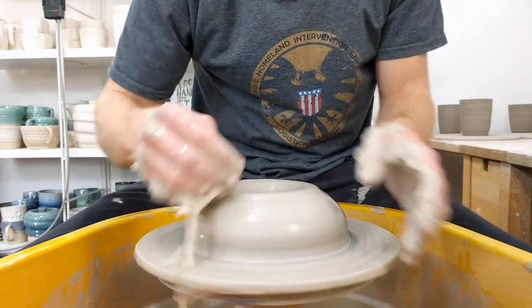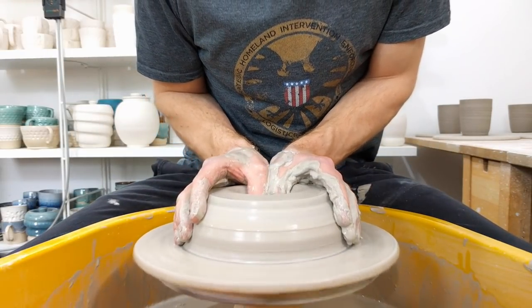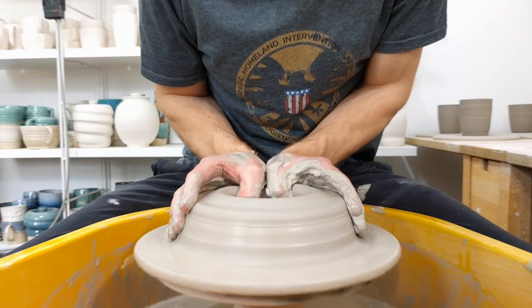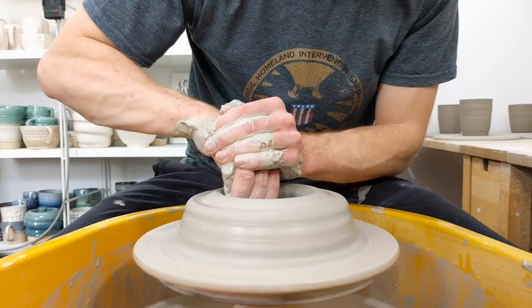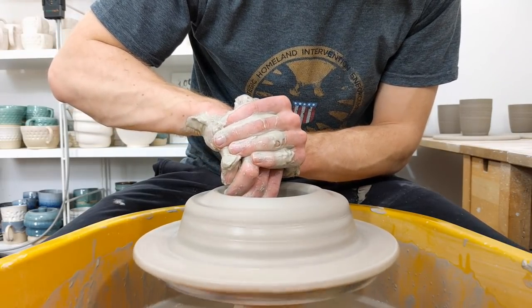You should practice throwing bigger things more often — the only way to get better is to keep pushing. But at the same time, when you've only got a small kiln, throwing a bowl that takes up half of it for fun is not such a sensible idea.